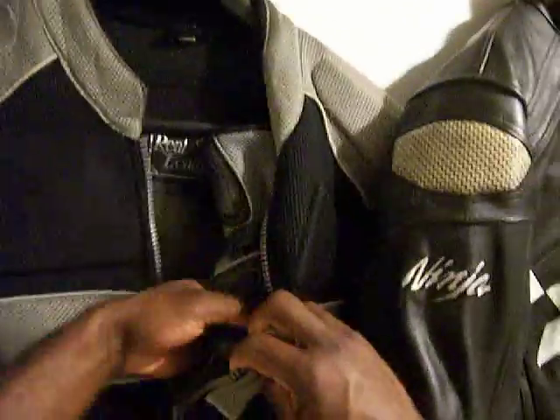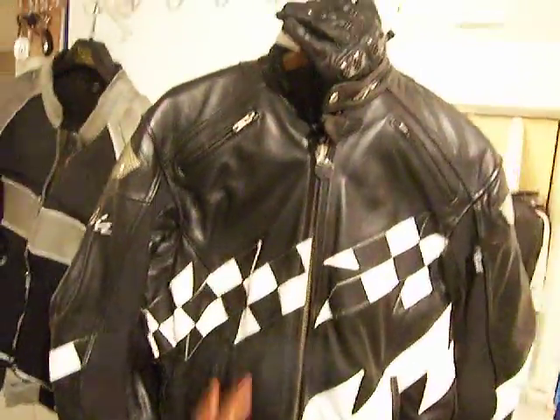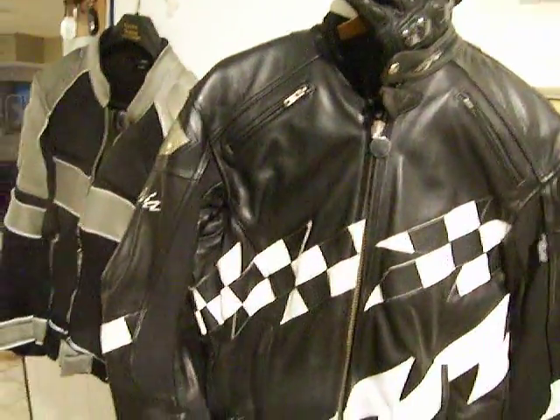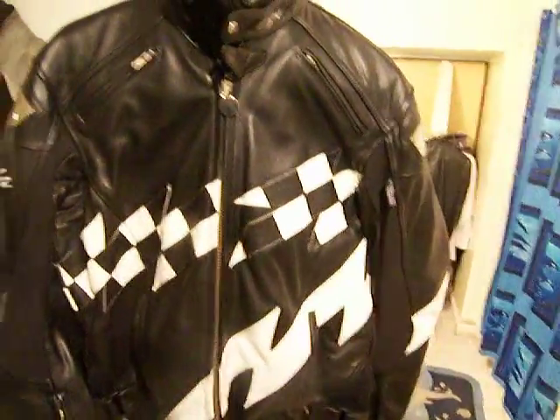Next to that I have a leather jacket — it is a Kawasaki jacket. I removed the Kawasaki label simply because I no longer have a Kawasaki motorcycle; nevertheless, the jacket works very well.